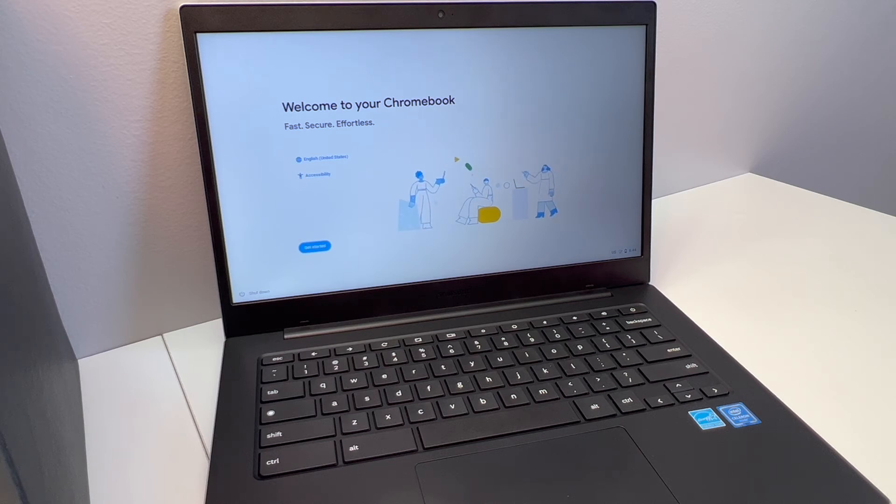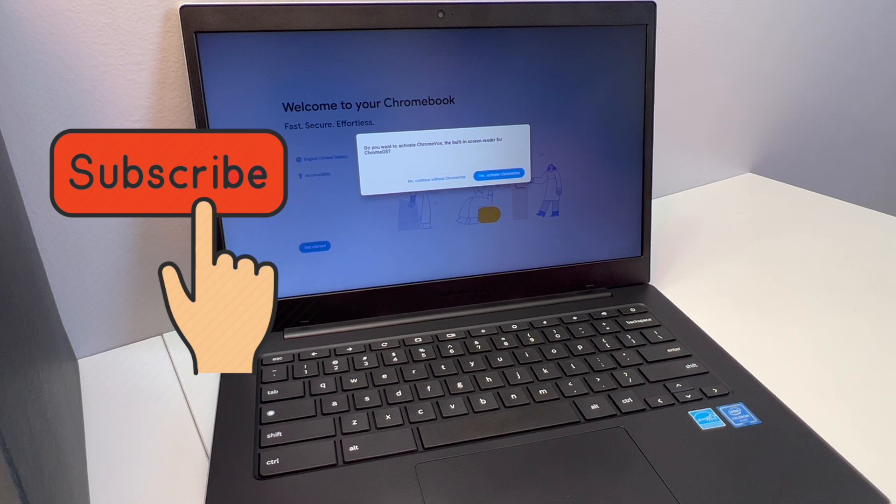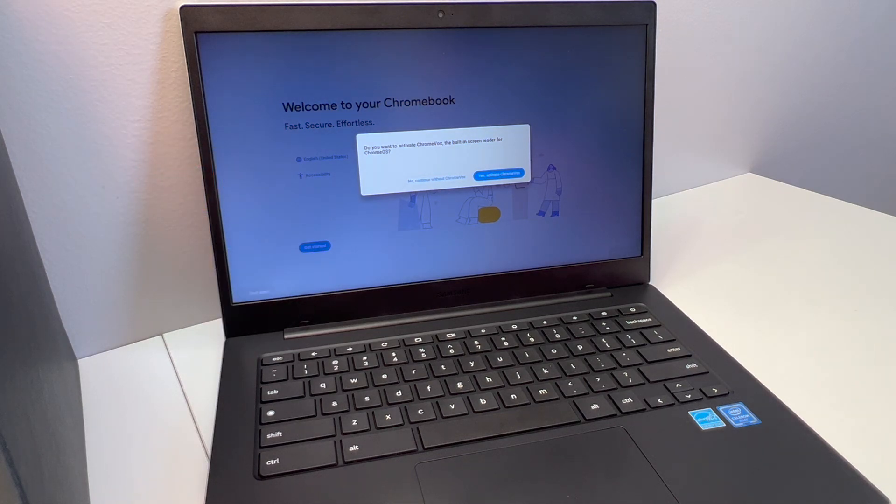We have reached the end of my video for the day. I hope this was quick and easy to do. If you found this video helpful, please don't forget to like and subscribe to my channel for more. Thank you guys for watching and for your support — I'll see you next time.